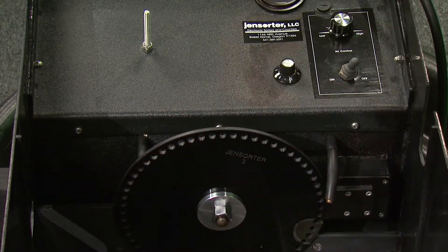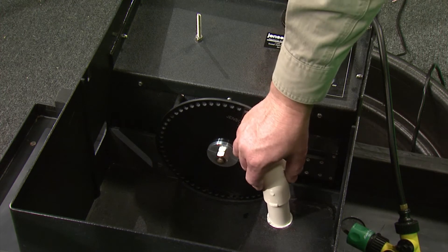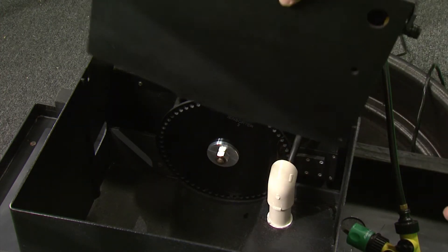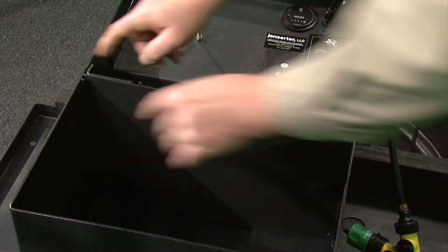Tighten the nut finger tight. Next, install the remaining parts: the dead egg collection tube and the facing. Spring the side out to engage the latch pin.